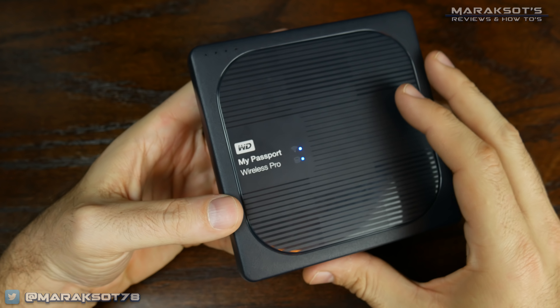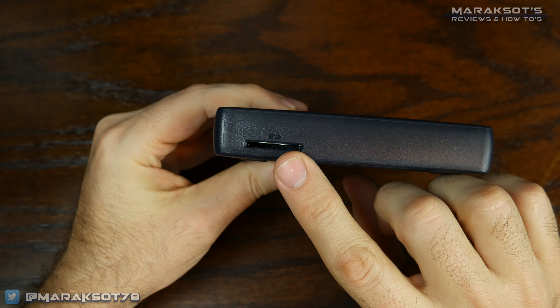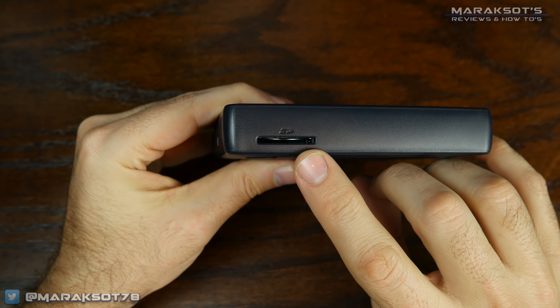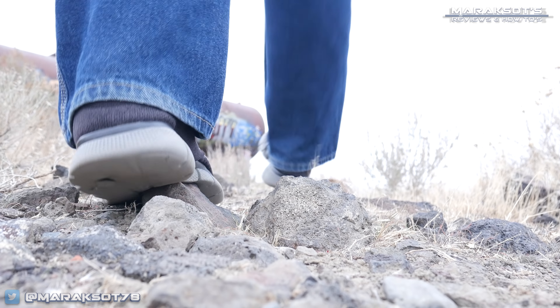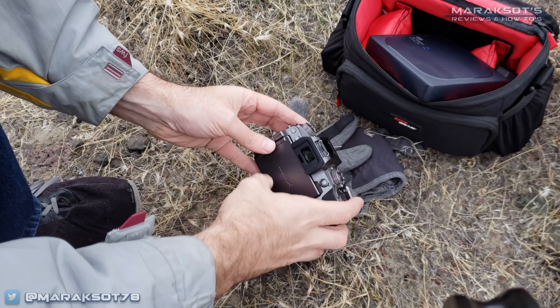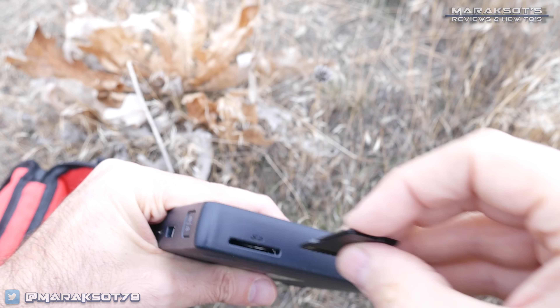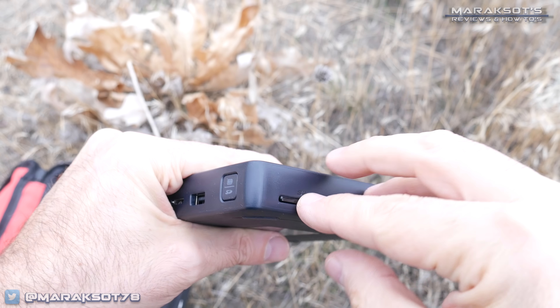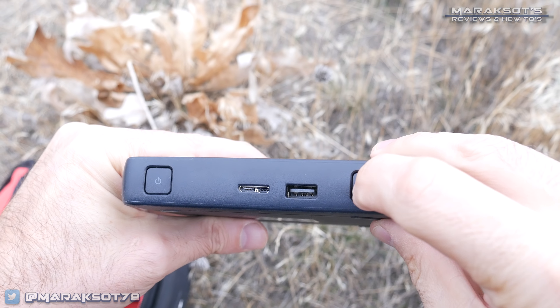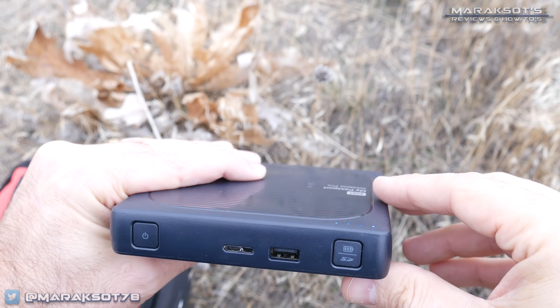On what I'm going to be calling the left side of the drive is our SD card reader, which operates at USB 3.0 speeds. This is something I think most any digital media content creator is going to really like. Let's say you're out in the field somewhere, you've been taking photos or shooting video and reached a point where you want to back up or offload everything from your SD card. You simply insert your SD card into the built-in card reader, press this button just around the corner from it, and it will begin copying the files from your SD card to the hard drive.